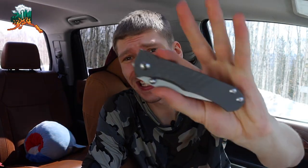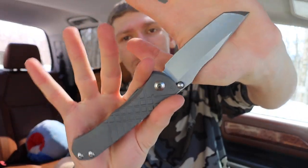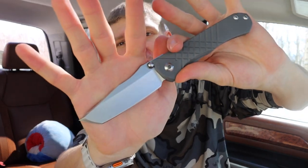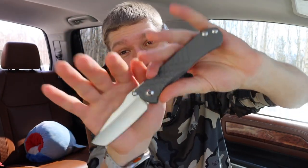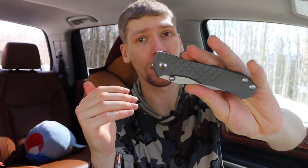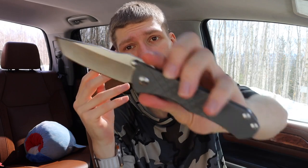Today we're going to talk about whether the Chris Reeve Knives Umnumzaan is a comfortable knife. This has popped up in a couple of knife forums I'm in, so I thought I'd do a video explaining it as someone who owns one — and not only owns an Umnumzaan, but also a Sebenza and an Inkosi. When it comes to ergonomics and comfortability, your mileage is going to vary, but I think most people will find what I have to say at least valuable.